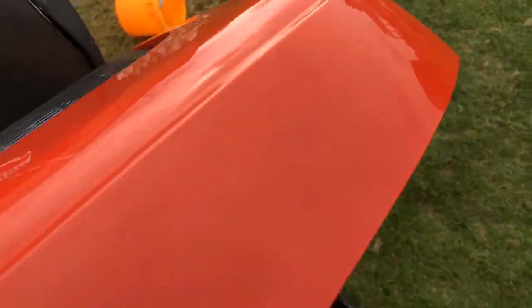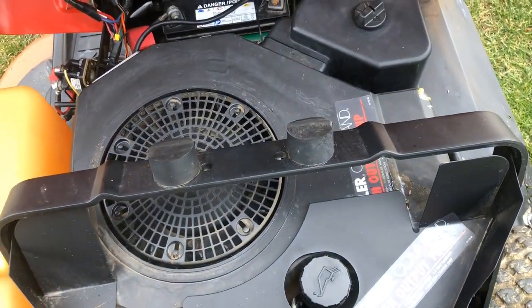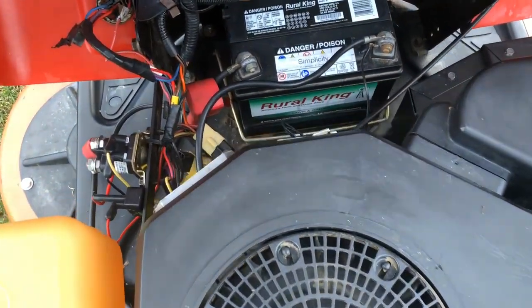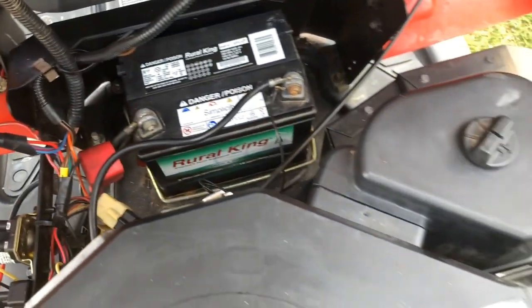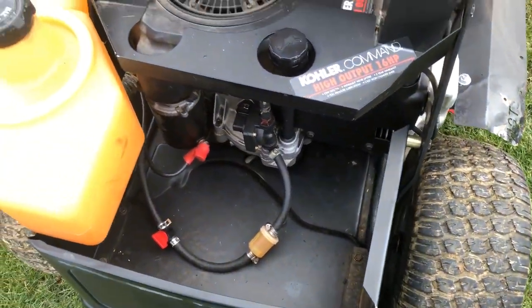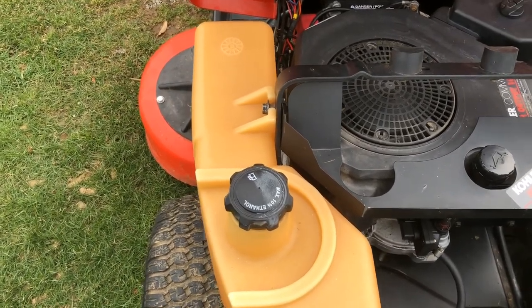Under the seat slash hood, it's got a 16-horse Kohler Command. They really fit everything under here in this little hood — stuffed all the wiring, the battery, fit it all under there. It's got a decent-sized gas tank, I think it's a three and a half, maybe four gallon tank.